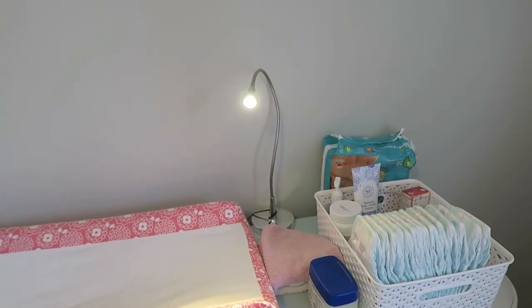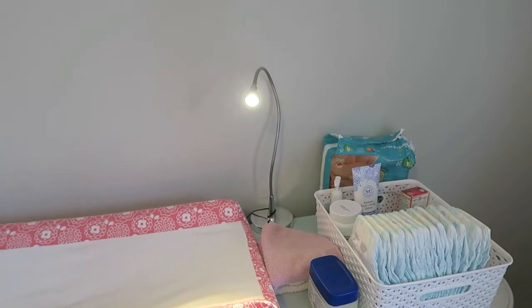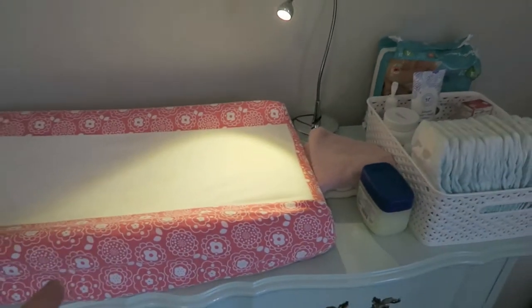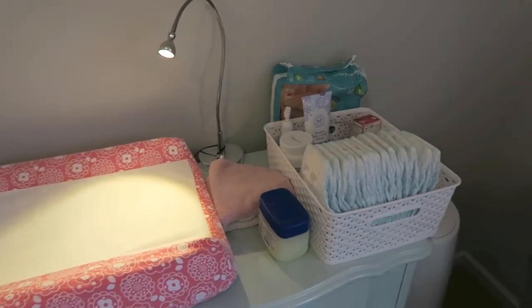If you have a baby who has a poopy diaper or an overly saturated diaper in the middle of the night, you don't have to turn all the lights on. With just a very small light right here you can change their diaper quite easily, see what you're doing, and not have to turn on any additional light. That's what that little light is for.